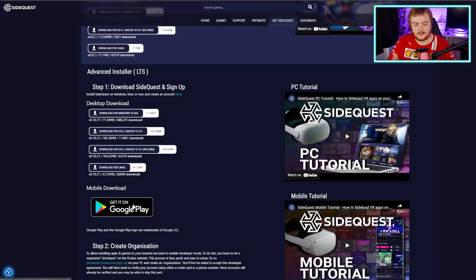Step one: we've got to download it and create an account. So you download it, you create your account here, and you basically do as the website says. SideQuest is very good and they have a really good explanation of how to do most of these things, so we're just going to follow along with them.